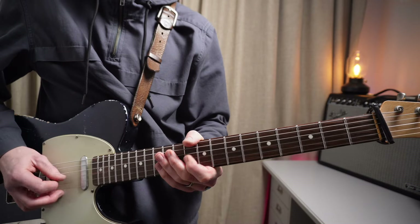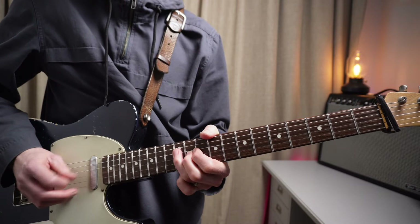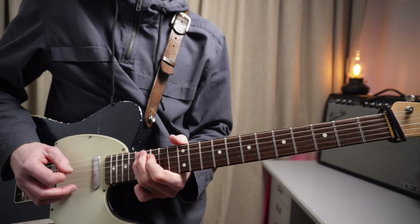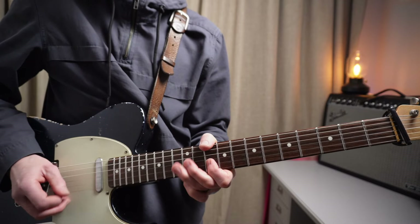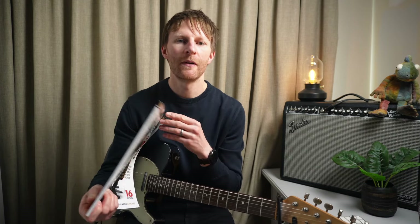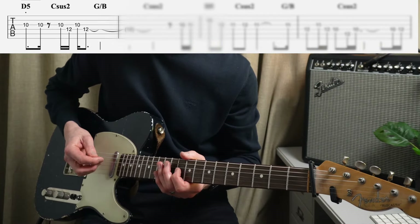Then it goes into solo number four. After reading an interview with John Squire in Guitarist magazine, it sounds like in the studio there were a few pedals lying around, and I think he was using a Univibe pedal for this because you can really hear it kick in. I didn't use one in the recording because I haven't got one, but if you have, use it for this solo only. It starts on the tenth fret on the D, which is more of a minor pentatonic feel, but it goes more into the Mixolydian flavor in a second.